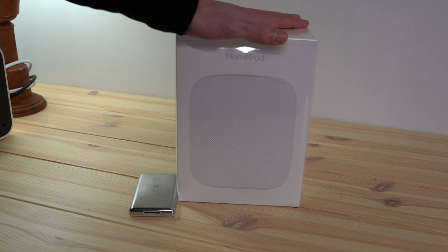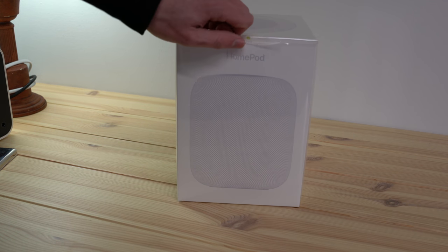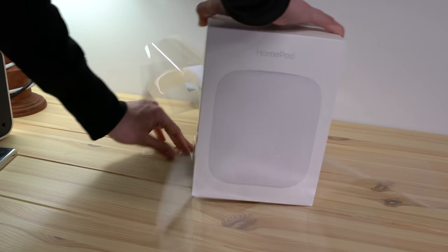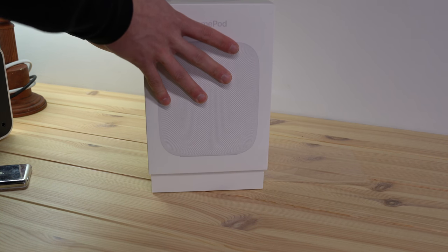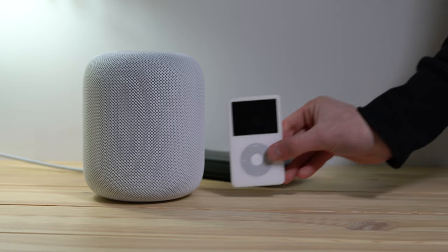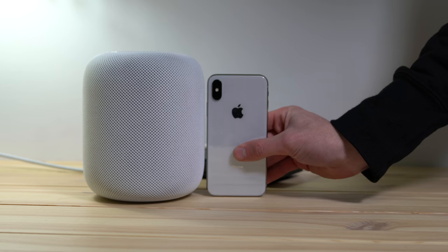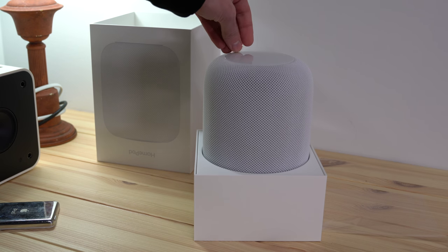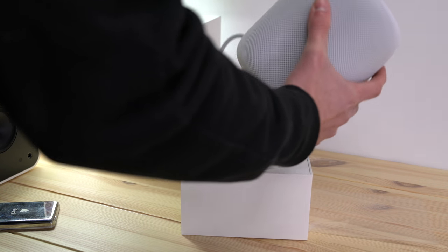Alright, so this is the HomePod. I went with white — it just seems like something with 'pod' in the name should be white. It's got this easy pull tab; the plastic just comes right away. And there it is. This thing is way, way smaller than I thought it would be, but it's very compact and actually very heavy for what it is. There's a plastic piece up at the top where the screen is.